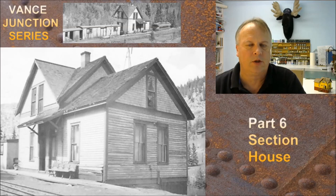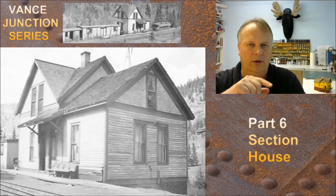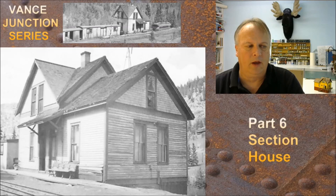Hey guys, welcome back. My name is Michael McCarvel and this is Fun with Fallen Flags episode 64. We're going to do part 6 of this Vance Junction series and we're going to do the section house. The big picture on the lower left is the section house. It looks like a depot, but the depot is actually the passenger car — that passenger car on the right side is sitting on the ground and that's the depot and telegraph office. This is in Colorado along the Rio Grande Southern Main Line, where the main line continued north and south, but one spur broke off to the east to Telluride, Colorado — a bunch of mines up there, so that's the reason for the junction.